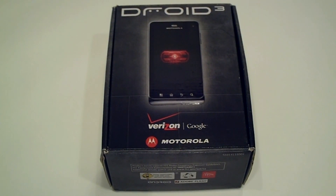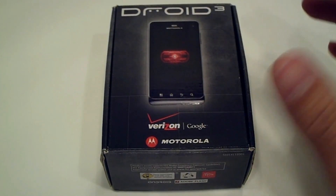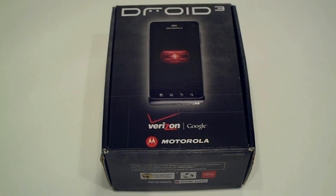Hey everybody, this is Doug Smith with Mobility Digest and today we're going to be unboxing the Motorola Droid 3 from Verizon Wireless. The first thing you're going to notice on the front of the package is something missing — and that something missing is 4G LTE. We should see 4G LTE all over this package, but unfortunately the Droid 3 is not going to be taking advantage of the 4G LTE network speed from Verizon.